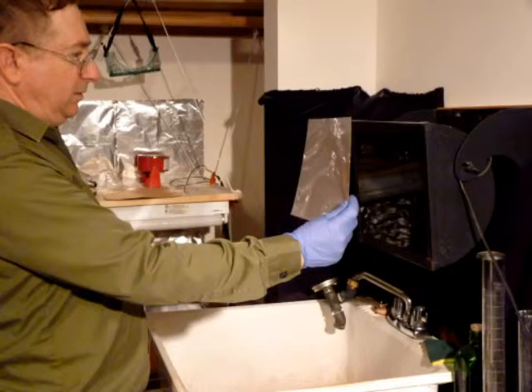Here is the procedure. Once you have determined what your general time is for full development, a little under that time — say 30 seconds or less — turn on your green safe light and pull your negative out wet of the developer.